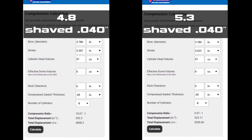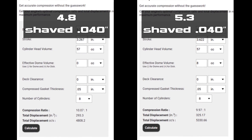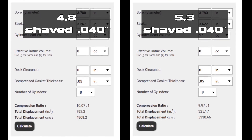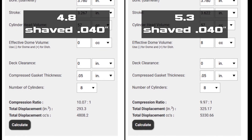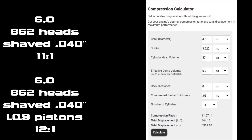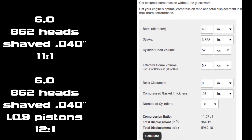I did the math on these. If you take one of these 862 or 706 heads and shave them 40 thousandths like we did here, you take the combustion chamber from about 61cc down to about 57cc. Basically what that does is make a 4.8 or 5.3 run 10-to-1 compression instead of 9.5-to-1. If you put 4.8 pistons in a 5.3, you're actually at 11-to-1 compression ratio. And if you do it on a 6.0, which has bigger heads to start with, and put the smaller shaved cc heads on, you're talking 11-to-1 for that also.